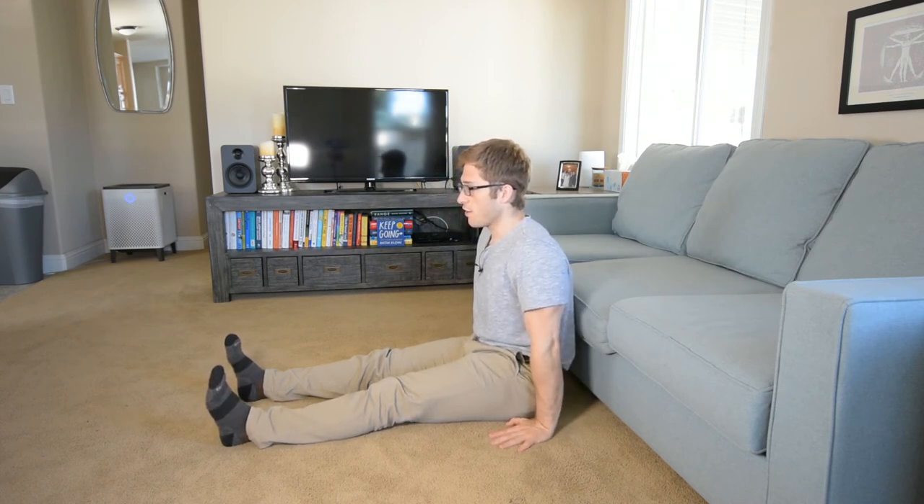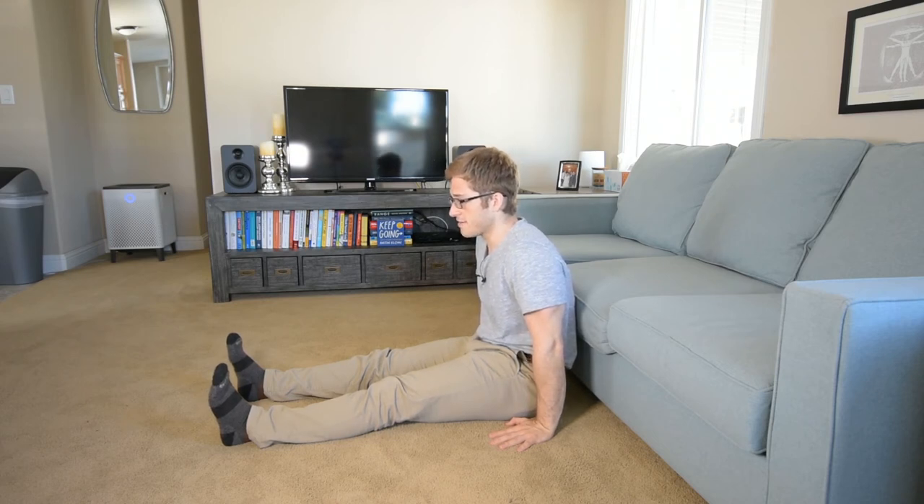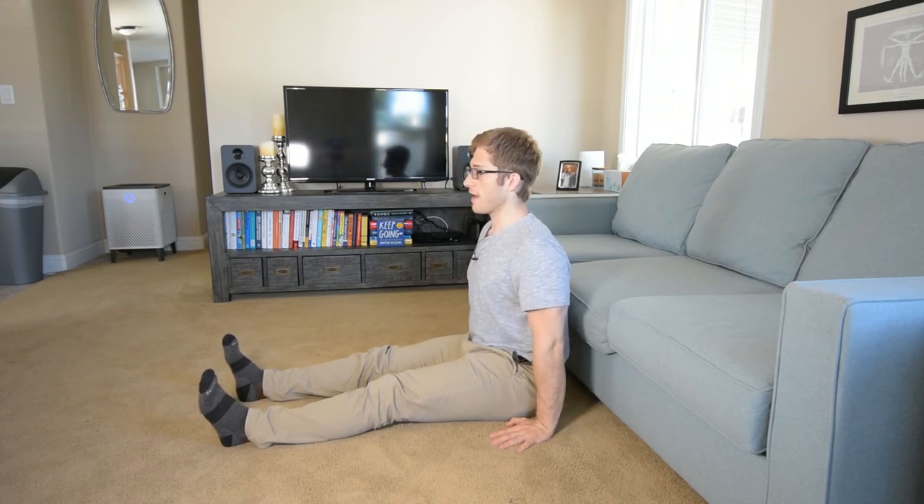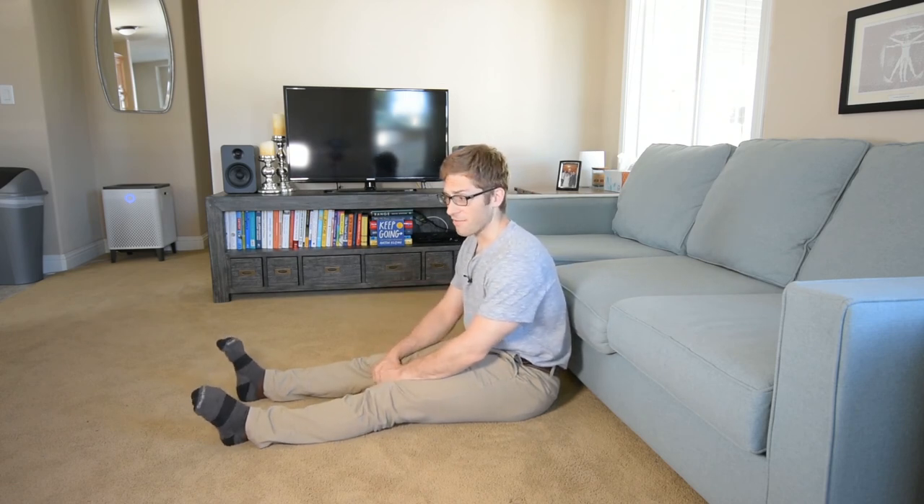When you keep the tailbone tuck, make sure you're not crunching. It's easy to forget to stay tall, and when you do get tall, make sure you're not leaning back too far either — you can go too far in either direction. Feel free to try doing it wrong on purpose; if you can do it wrong, you start to learn how good form feels versus bad form, and you'll get much better at coaching and cueing yourself. That is the supported long seated abs exercise.